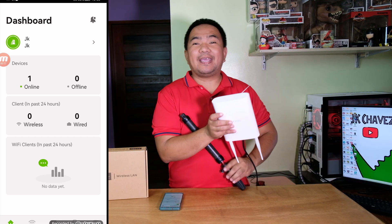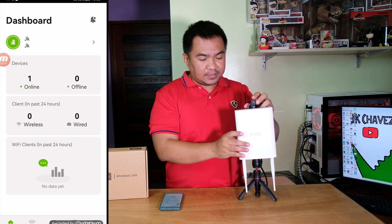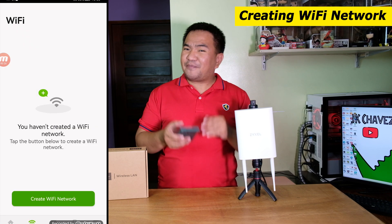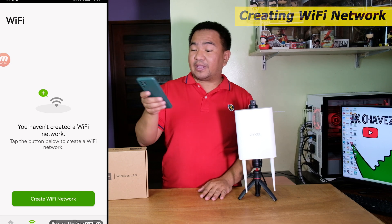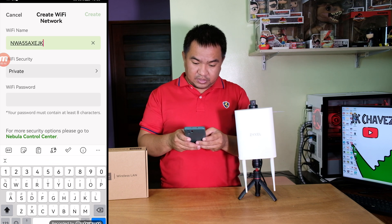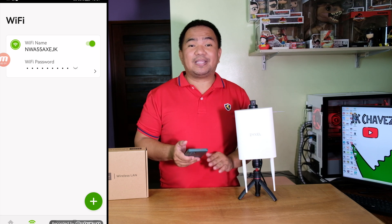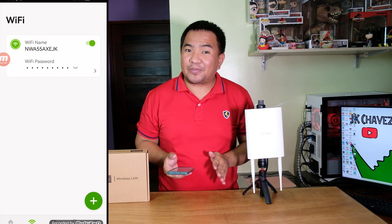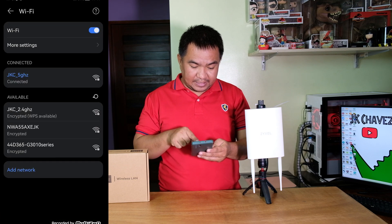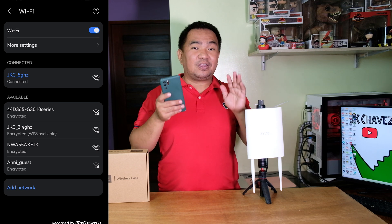After a couple of minutes, the device is already added to our Nebula application. We can see the size of the access point and confirm one device is online. We haven't configured our Wi-Fi network yet — to do that, select 'Create Wi-Fi Network,' set the SSID name, and wait a couple of minutes for the configuration to complete. After a few minutes, the SSID we created is available. We now have the NWA55AXE-JK network visible in settings, completing our installation using Nebula.